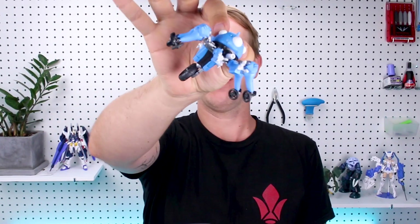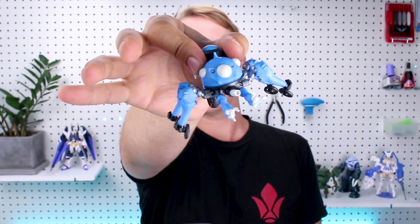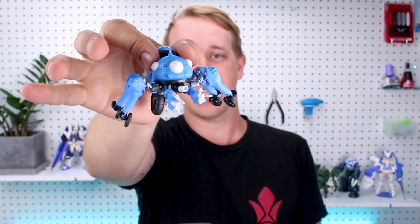Hey, what's going on guys? Today we're taking a look at this teeny tiny little kit here, the 1/24th scale Tachikoma. It's the 2045 version of the Tachikoma from Ghost in the Shell. This kit is made by Wave. It's got a lot of really nice detail on there, but it's a very small kit. Let's go ahead and take a look at it in today's review.